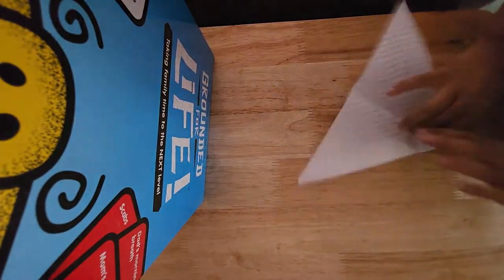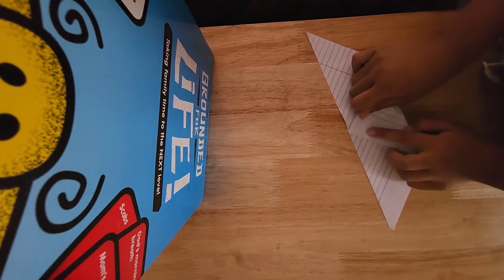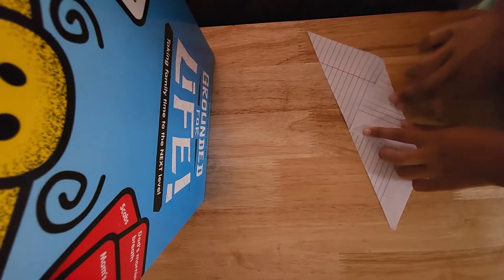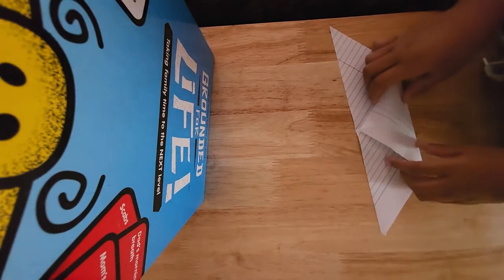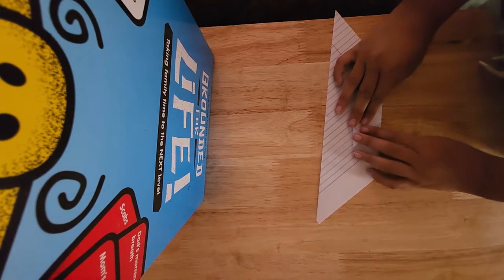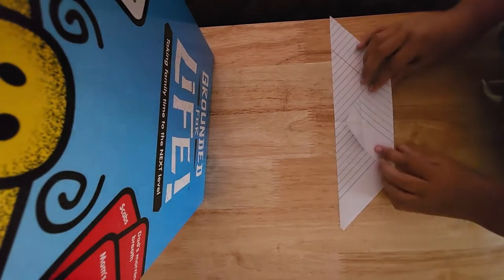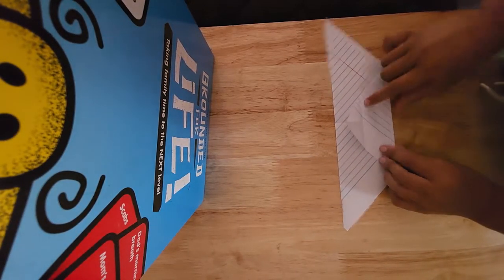Unfold it. Then you're going to fold this point down. And then you're going to fold this up to the center crease. If you want, you're going to fold that back down, and then bring it to this crease that we just made.